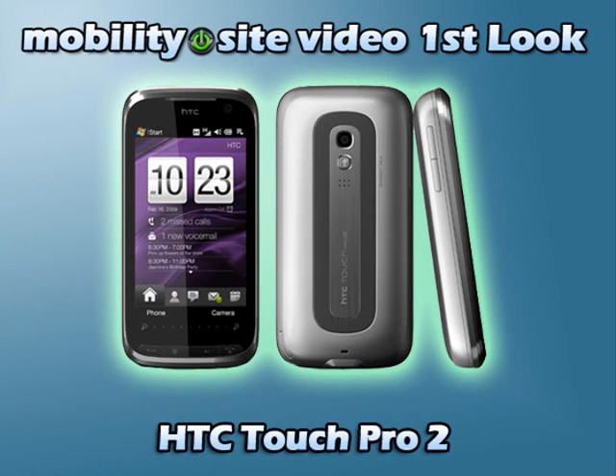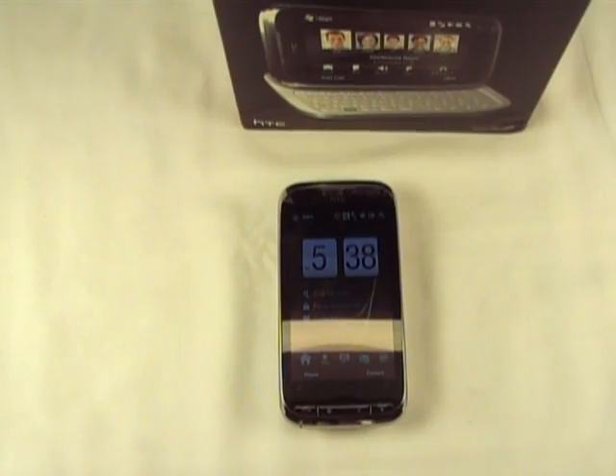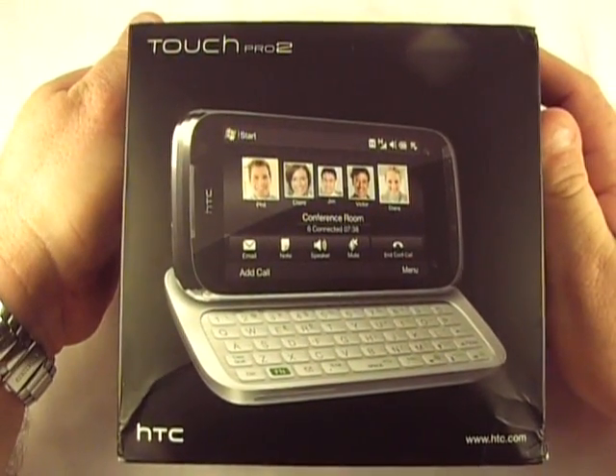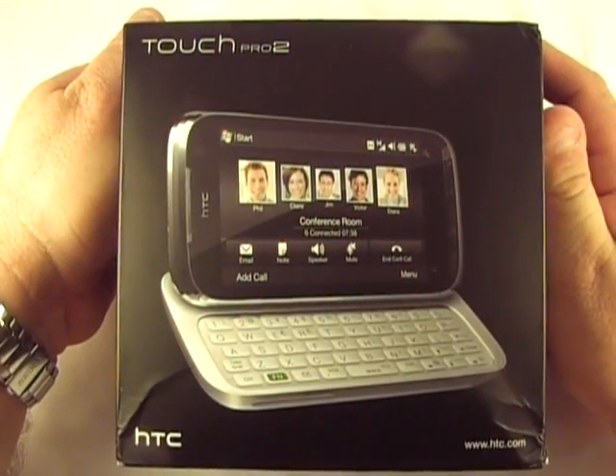Welcome to MobilitySite Video. Good afternoon everybody. This is Chris Lechness with MobilitySite.com and I have today a video first look at the HTC Touch Pro 2.